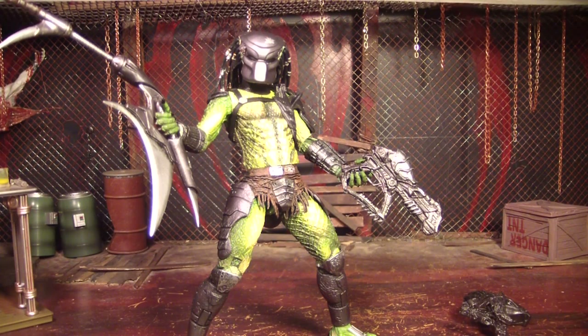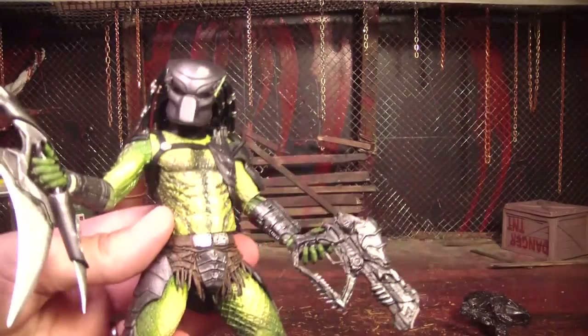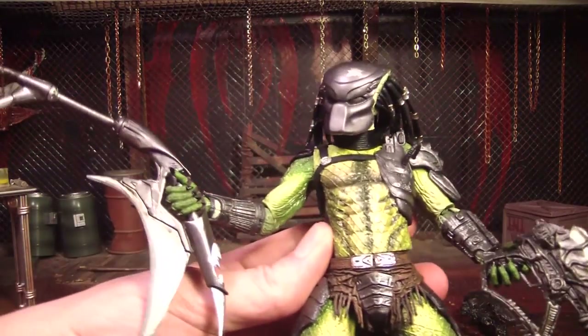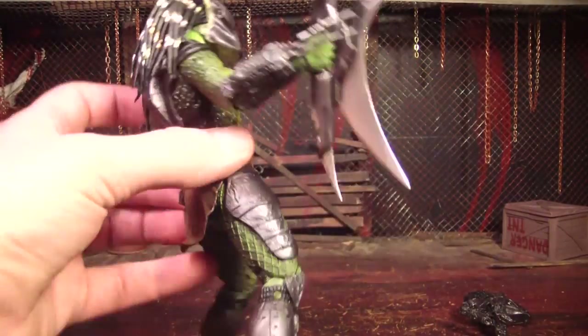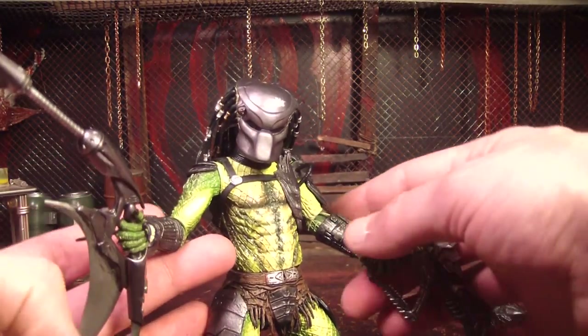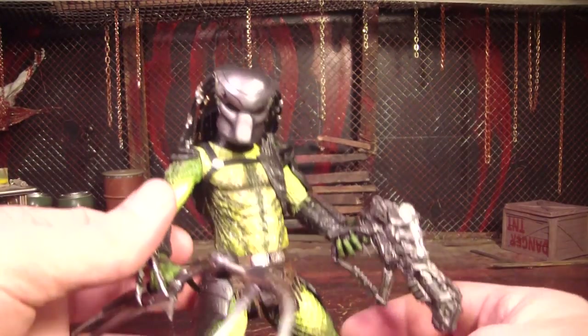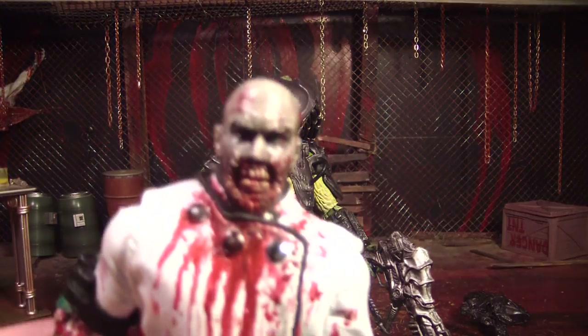So there's another awesome Kenner remake of a Predator figure by NECA, and it is kick ass. I really, really like the paint job, and I really like the two weapons he comes with — they're very unique to him. He's just really cool. I got this one at Toys R Us, along with the Cracked Tusk Predator. That's where you can probably find them. This is Mr. Evil Cheese — thanks for watching, goodbye.